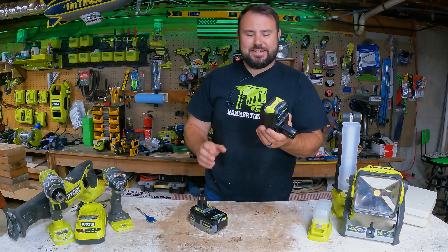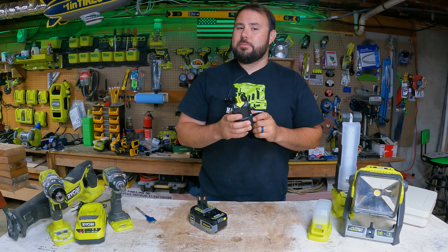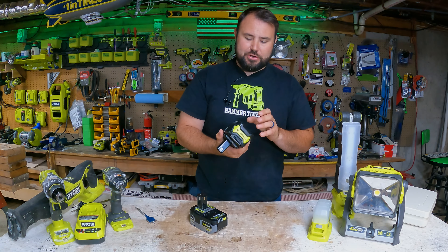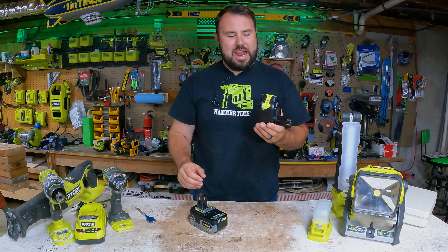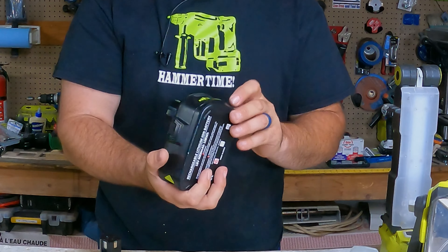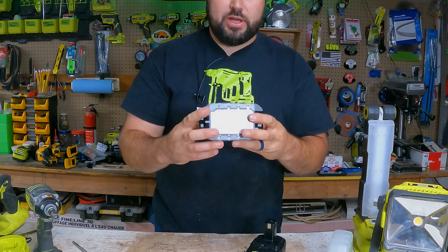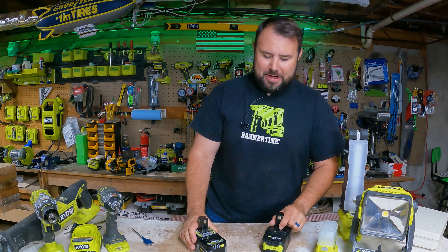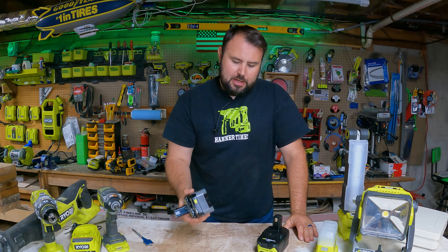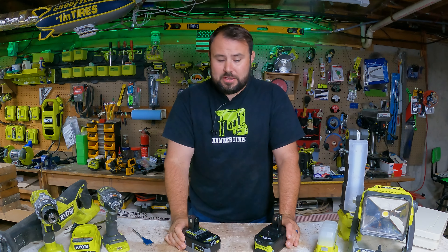This is a battery we got off Amazon. They actually contacted me and said, 'Will you please test out our batteries?' To be honest, I'm not a huge fan of aftermarket batteries, but I obliged. This is a 6 amp hour aftermarket battery modeled after the P108 casing — 6.0 amp hours at 18 volts. The genuine Ryobi 6 amp hour battery costs about $65 for two, while the aftermarket one runs around $100 each, so the price disparity is enormous.